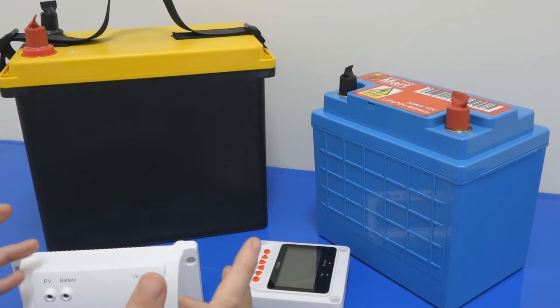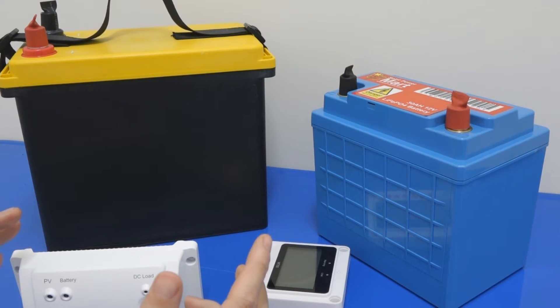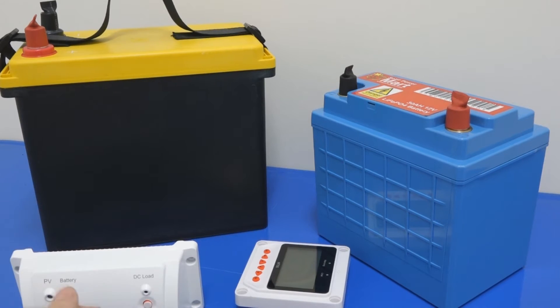Scientists around the world are very excited because they still feel that there is great potential remaining. So for the future, another 50% improvement can allow us to create better LiPo batteries for future use.